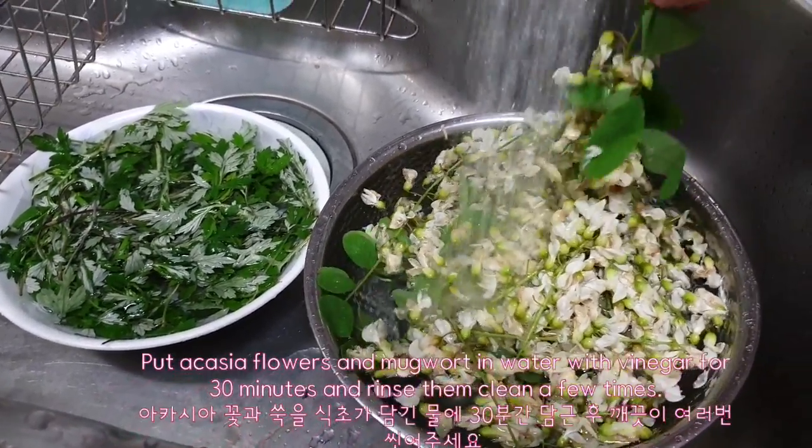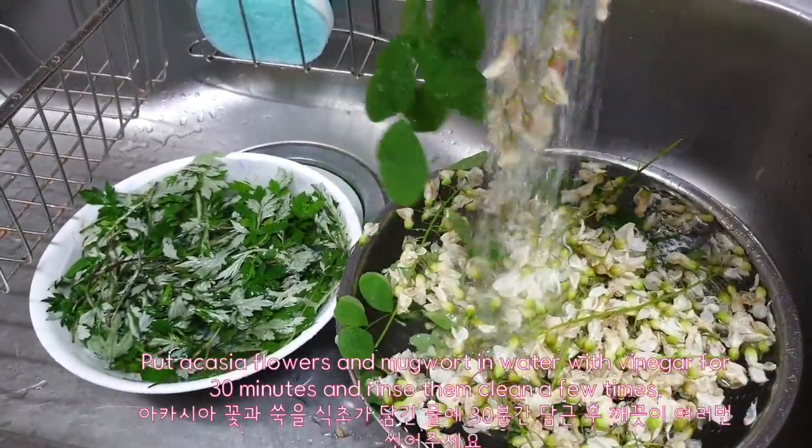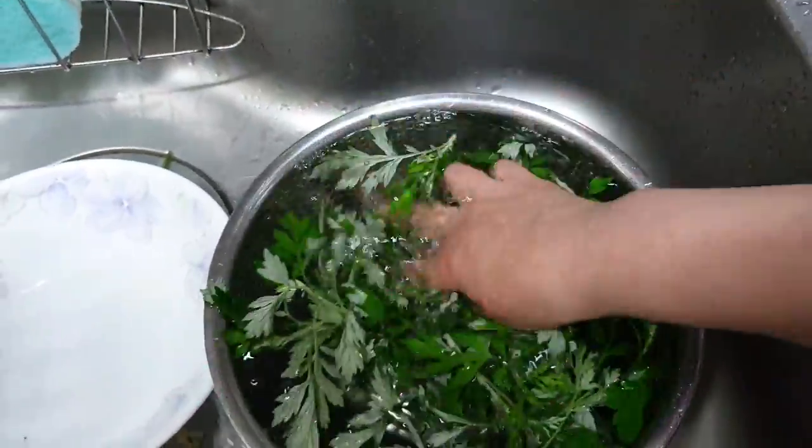Put acacia flowers and mugwort in water with vinegar for 30 minutes and rinse them clean a few times.